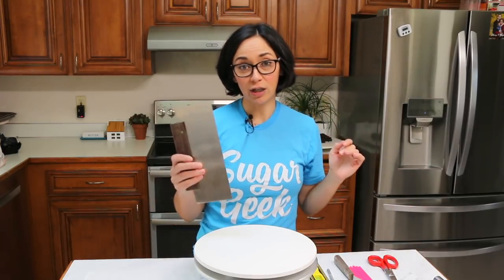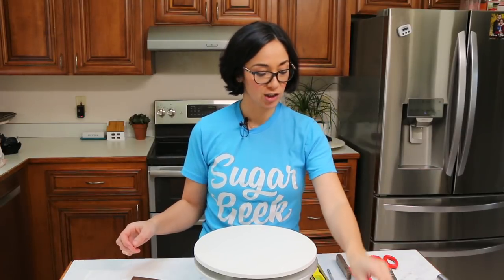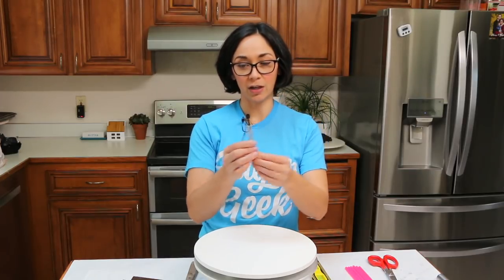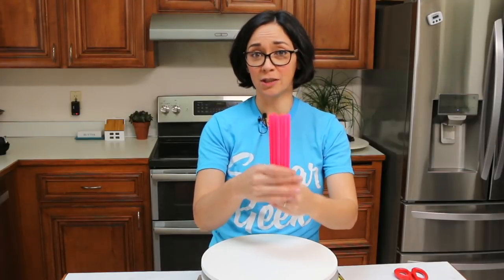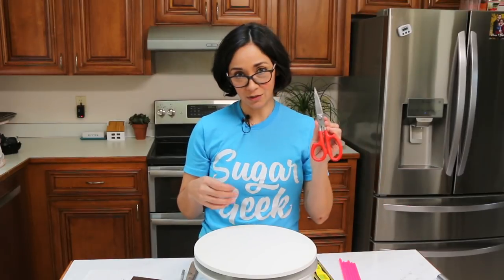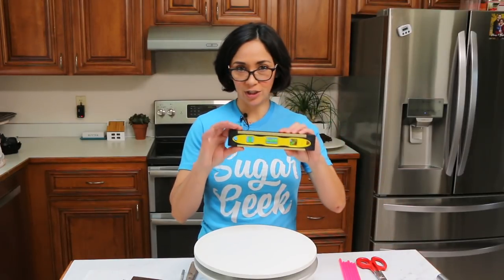You're going to need a bench scraper and some fondant smoothers to get those sharp edges. Cake boards to place underneath your cakes — cakes always go on top of a cake board before you stack them on top of each other, otherwise the whole thing would just collapse in on itself. You're going to need an offset spatula for putting on your buttercream, and an X-Acto blade that's brand new for cutting that fondant super sharp. I'm using milkshake straws to stack my wedding cake, but you could use wooden dowels or plastic dowels. I have stacked wedding cakes up to five tiers with milkshake straws — they're strong. Scissors for cutting your straws, and my secret ingredient: a level.